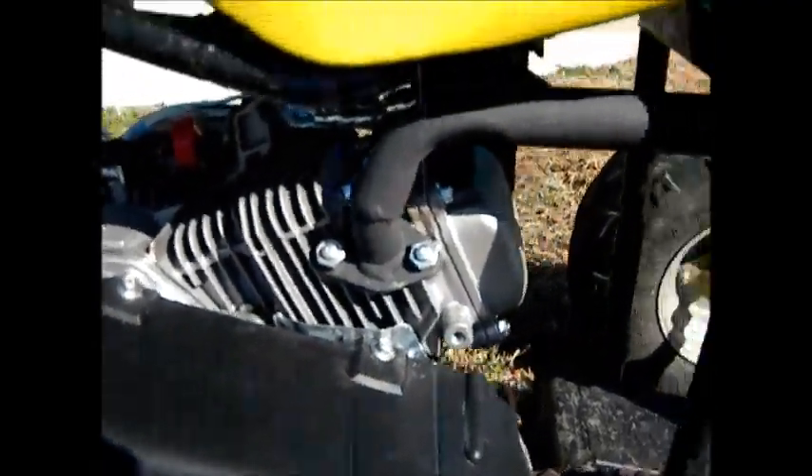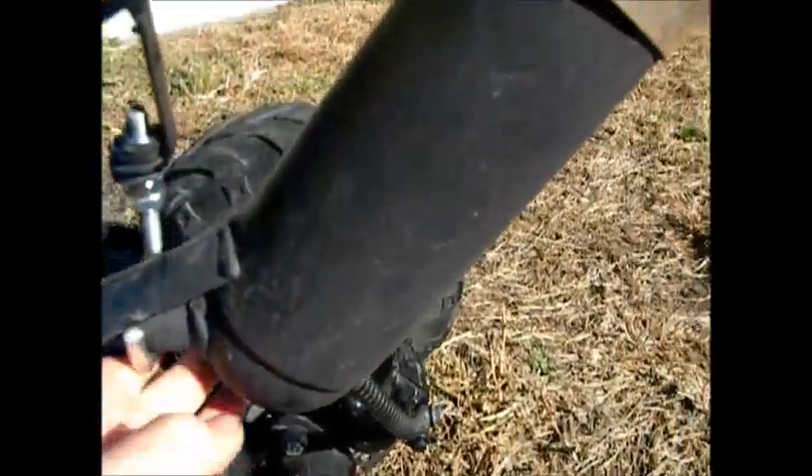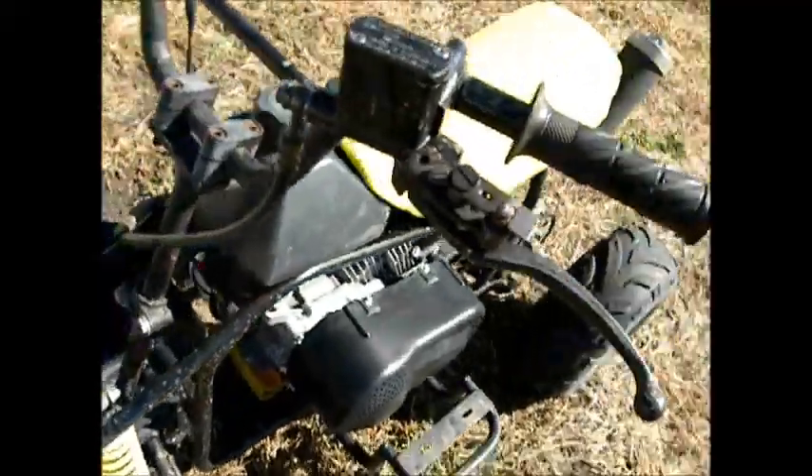I made it to fit this Predator 212. There's a hanger here for the bouncing. And the original brakes.